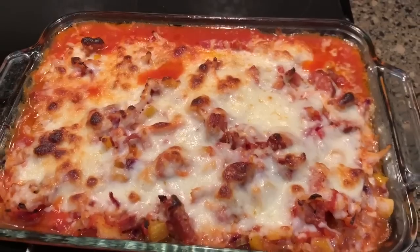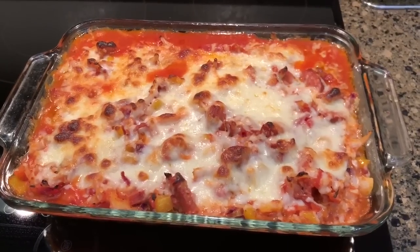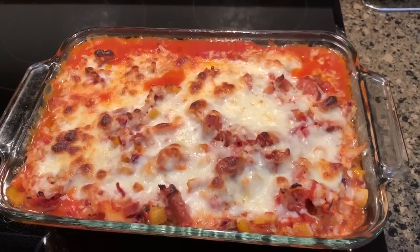The kids are actually going to have hot dogs and chips because I used the hot sausage and they won't eat that — it's a little too spicy for them.